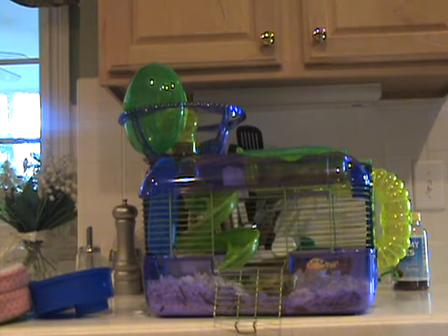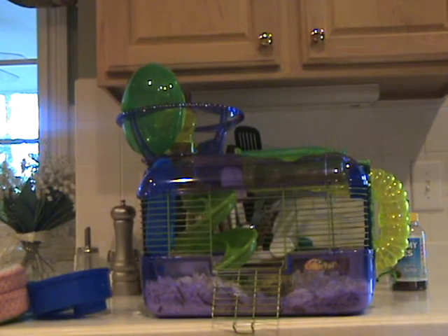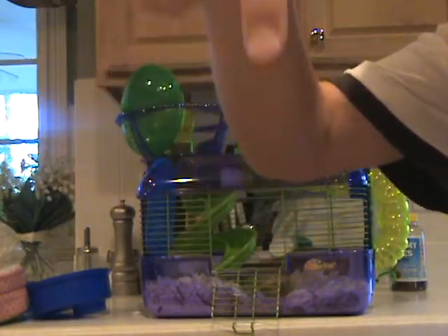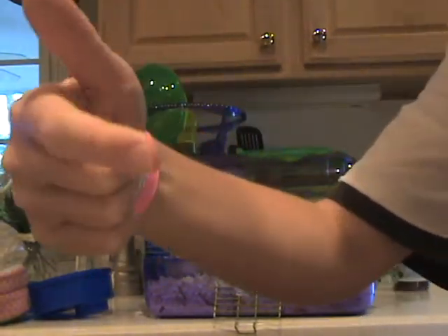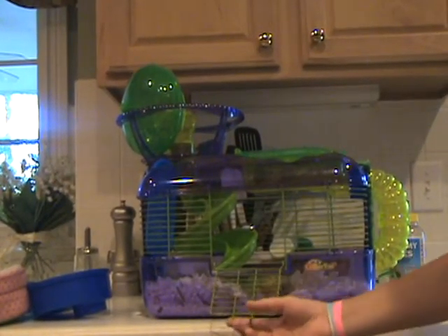Hey everyone and welcome to Rip Drum 12. This is how to build the Crotrol X. Make sure to comment down there and rate down there and check out the description over there. So let's see how this video works. Okay, here's the Crotrol X.